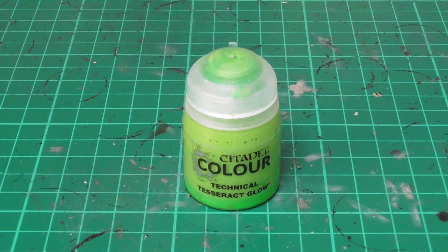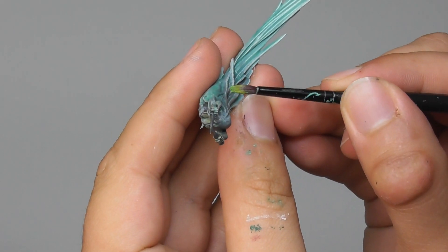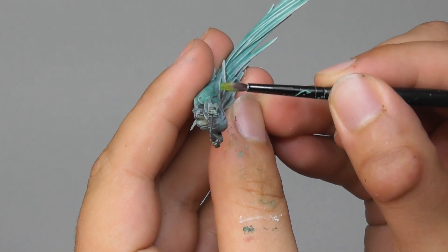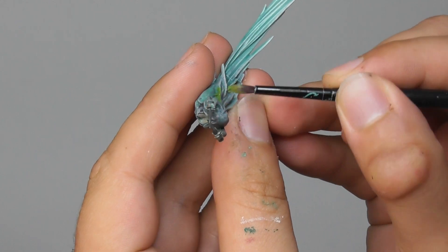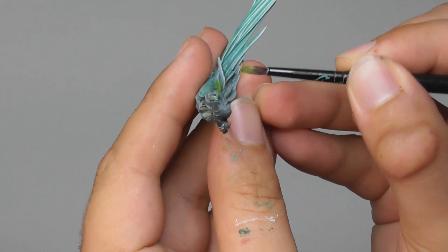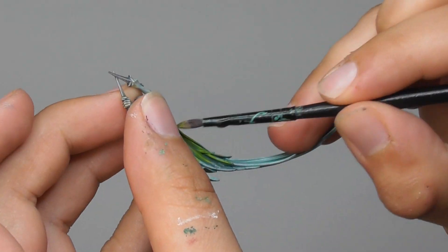Finishing the banshees with Tesseract Glow. First I dry fit the models to check how they are positioned. Once I know where the dark reliquary glows on the banshees, I'm applying a touch of paint just to make sure that the light is also visually glowing on them.